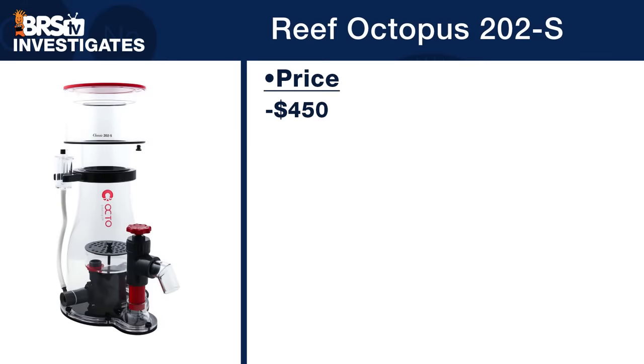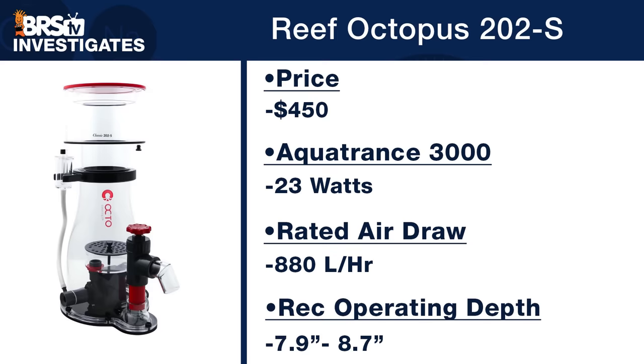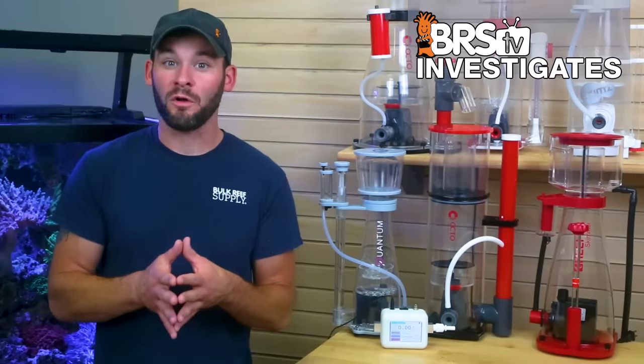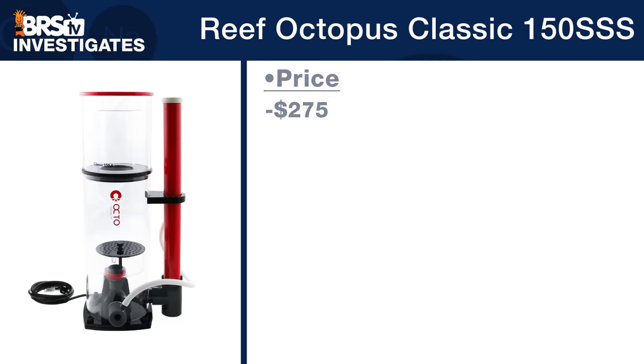The $450 Reef Octopus 202S runs an AquaTrance 3000 pump tested at 23 watts, rated at 880 liters per hour, with a recommended depth window of less than one inch between 7.9 and 8.7 inches. Looking at data from five to 11 inches, the largest change in air draw happens between seven and eight inches — only a marginal 38 liters per hour difference, from 312 at 7 inches to 350 at 8 inches. The highest air draw is right in the recommended 8 to 9 inch range, yet the max of around 350 liters per hour tested was far below the AquaTrance 3000's rated 880 liters per hour. Overall, this skimmer appears pretty unaffected by operating depth.